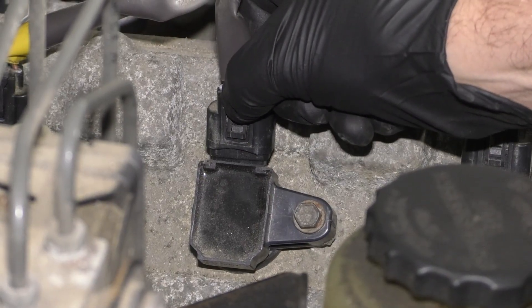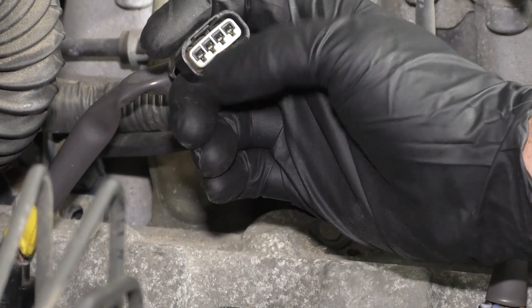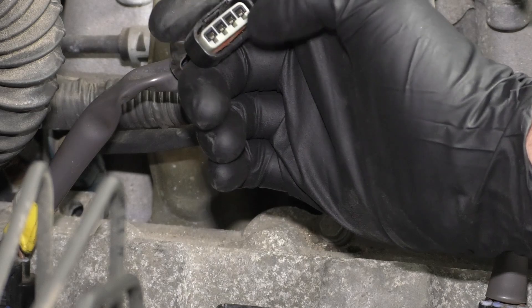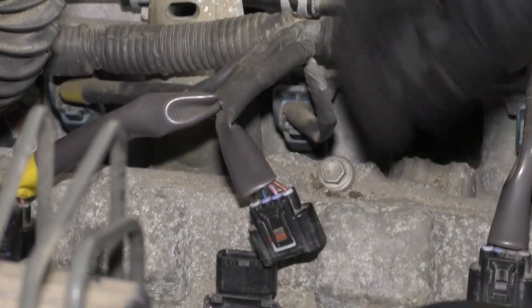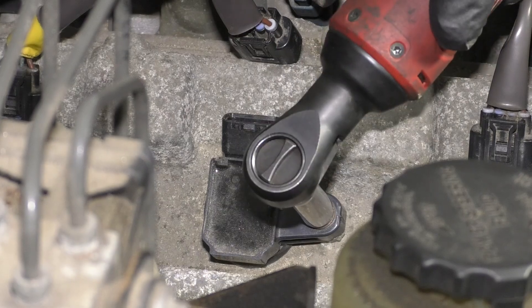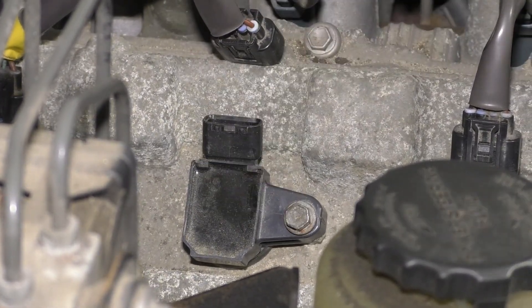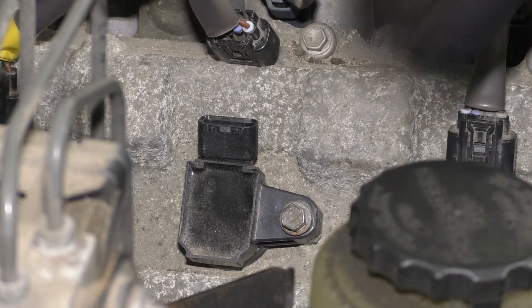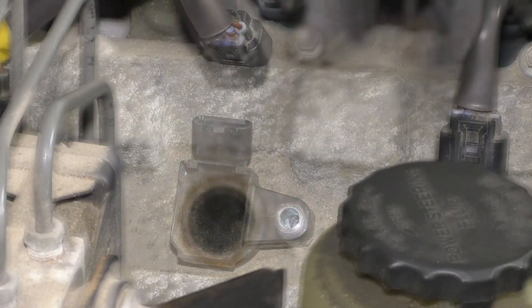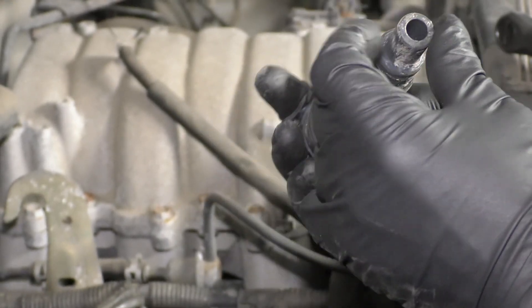Now disconnect the connector for number six. Just take a look at the connector and make sure it's not melted. I don't see anything melted. You could drag-test the terminals to double-check them. Now I'm going to pull this coil out using a 10 millimeter socket and pull that bolt out. Take a look at the coil — I don't see anything melted on the coil either.